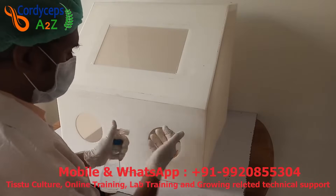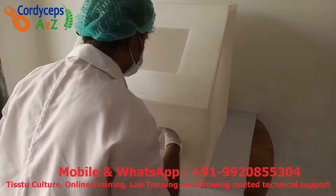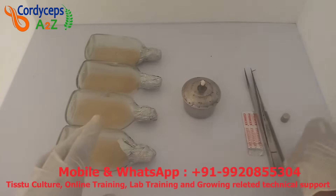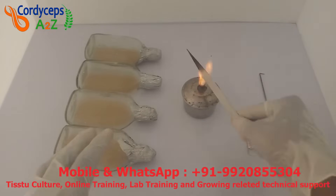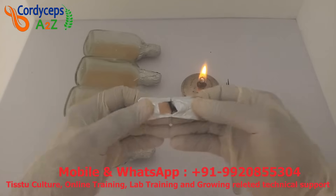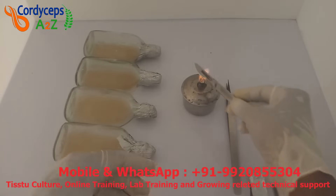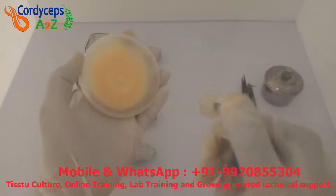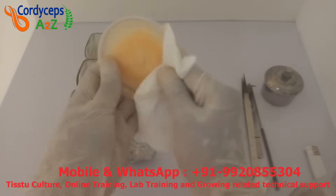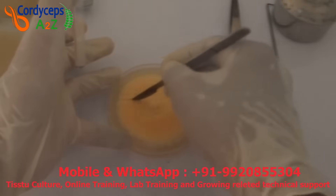Now we will work on sterile media. We have to work wearing only a lab coat, mask, gloves and cap, and clean our hands with isopropyl alcohol. We always use isopropyl for all cleaning purposes. After that, heat all the equipment on the spirit lamp. Whenever using a surgical knife, put a new blade in the knife. Now clean the petri dish of tissue culture with isopropyl alcohol.